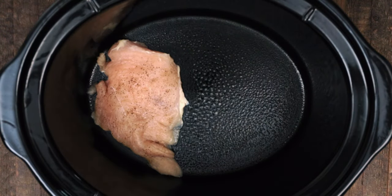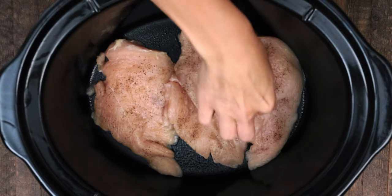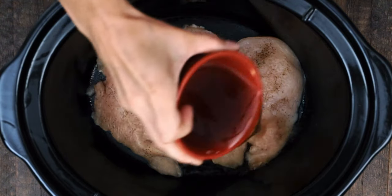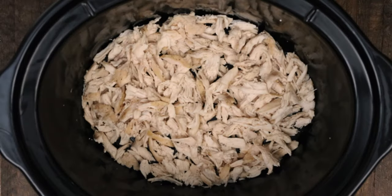Start by spraying your crock pot, then add the chicken breasts that have been seasoned with salt and pepper. Add a half a cup of chicken broth and cook on low for two hours.